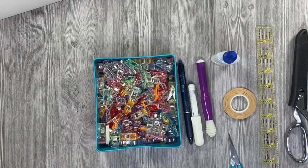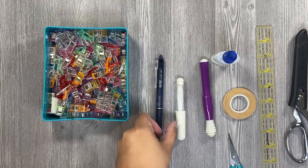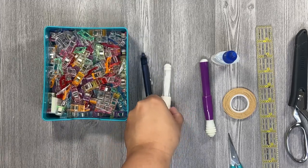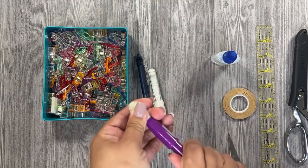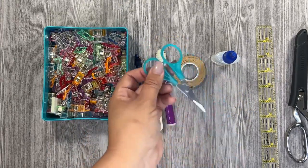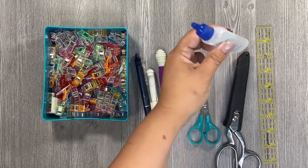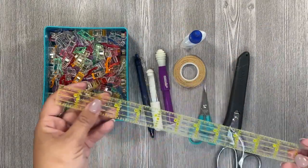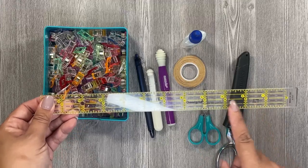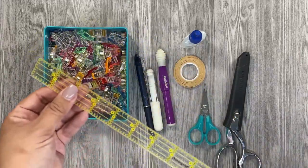I used weft interfacing for all my exterior fabric — this time I used Pellon SF101, but most of the time I use weft interfacing from Fabric Wholesale Direct. For tools, you'll definitely need wonder clips, a marking tool to match your fabric color — I have an erasable ink pen and chalk — a seam ripper, double-sided tape (a must for this bag), small scissors, larger fabric scissors, fray check, and quilting rulers of various sizes.